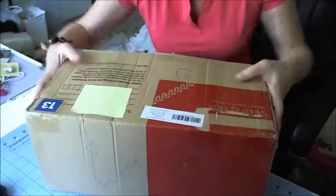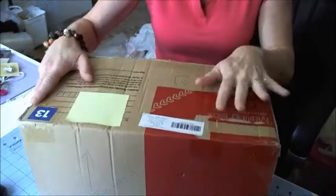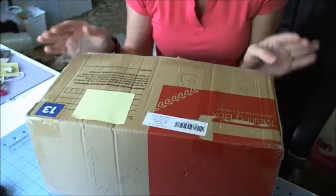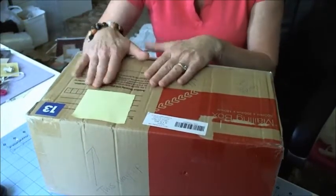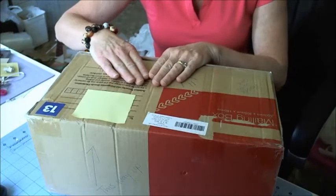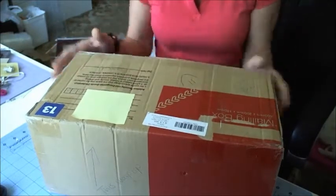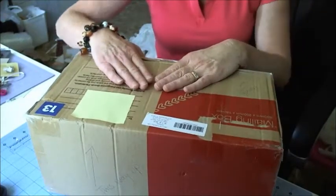Hey everyone, it's Kimmy here and I have a big box. This is a swap that I was on with Jeanette — hi Jeanette, it arrived! It's here safe and sound. That was really quick actually, from Queensland to southern New South Wales. I think it only took four days.